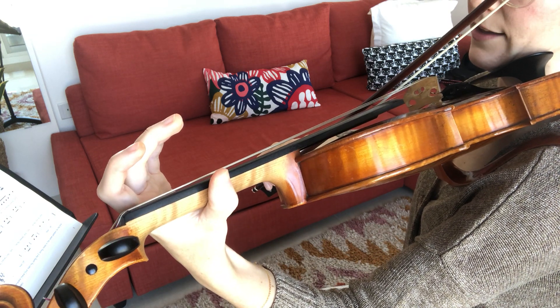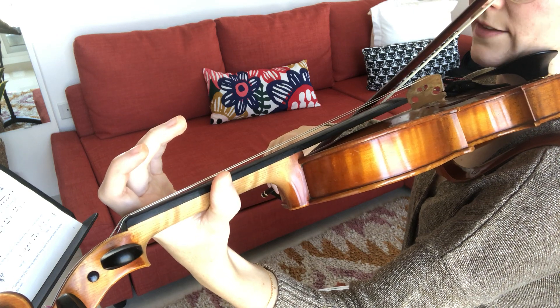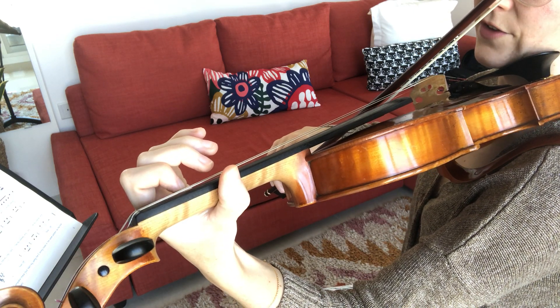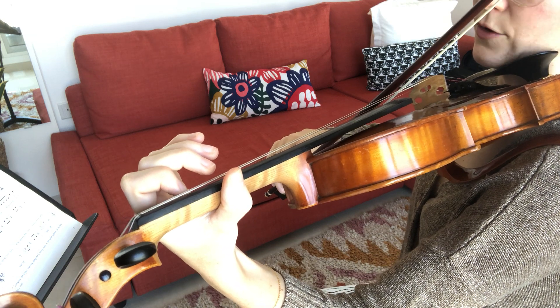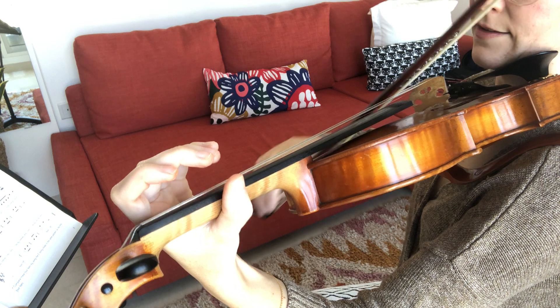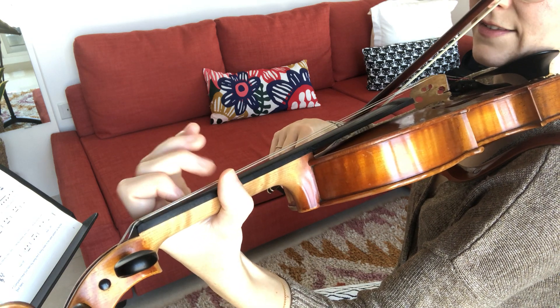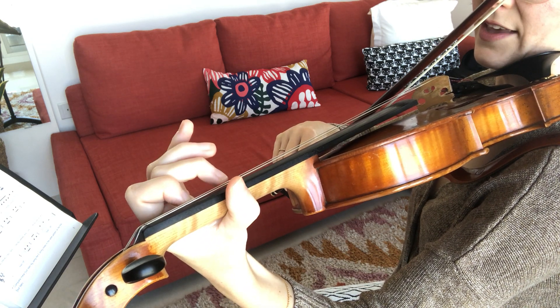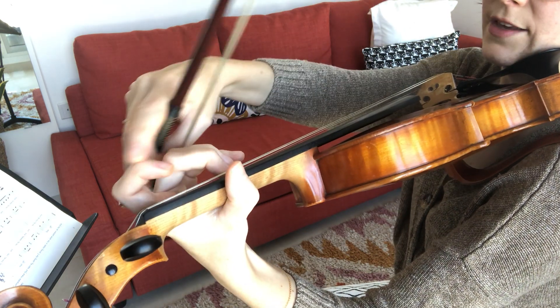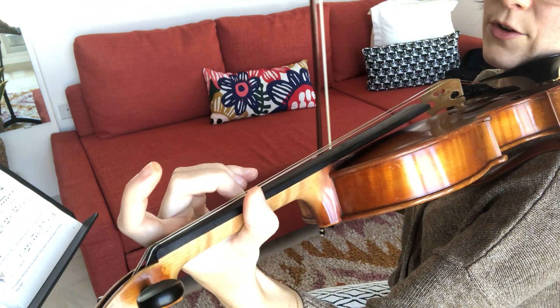They each start with ready-steady. When it says step, we're stepping up to the first finger — that's the very next highest note. Then we go back to ready-steady, but this time instead of stepping, we skip the B and go up to C sharp. We call that a skip because it's a third — we've left out one of the notes.